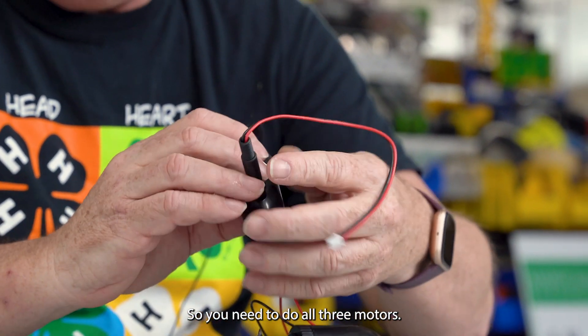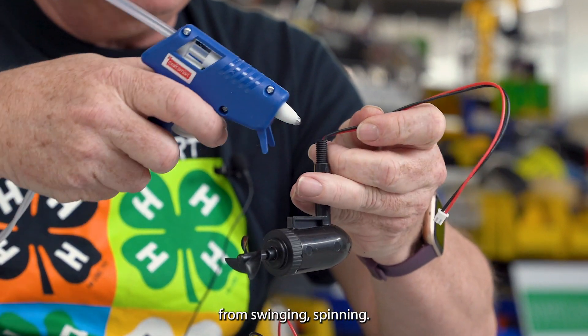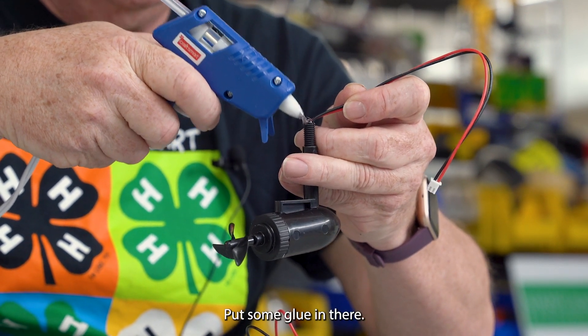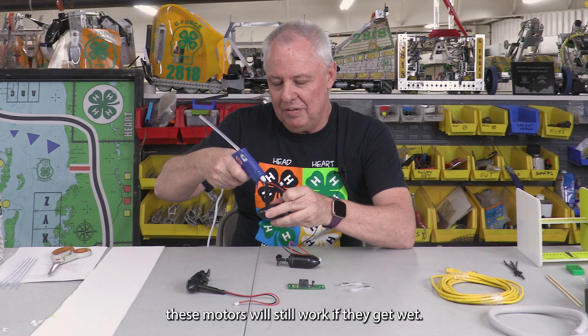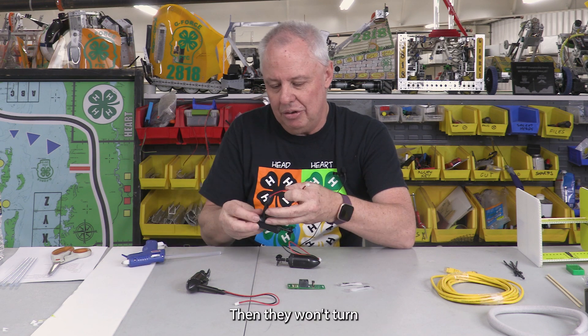You need to do all three motors. One thing you don't want to do is get any glue at the other end, because that will stop the propellers from spinning. Put some glue in there. These motors will still work if they get wet, but if they stay wet the inside pieces will start rusting and then they won't turn.